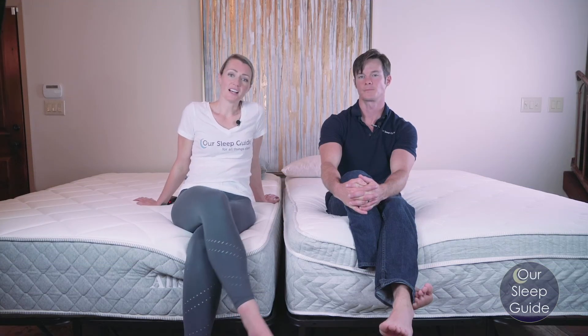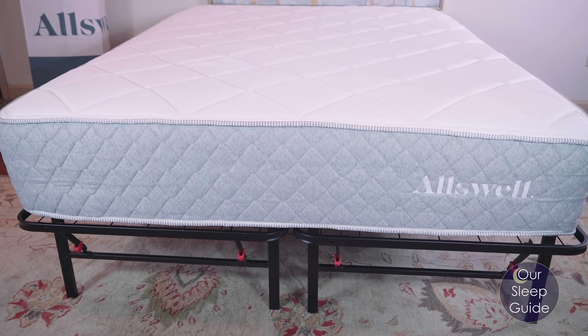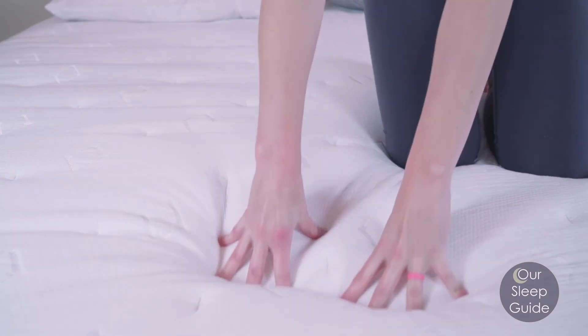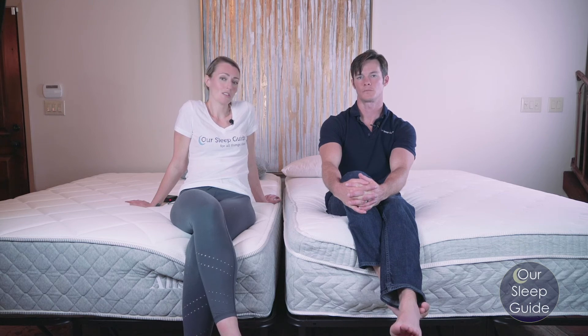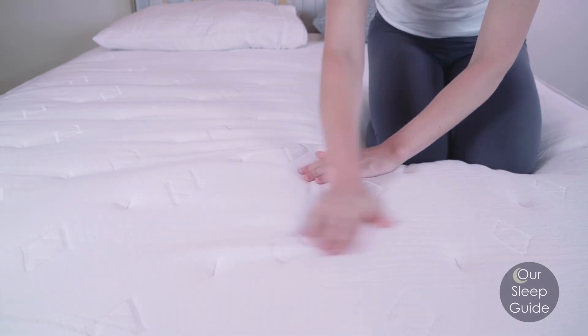As far as the Oswell Luxe and the Oswell Supreme go, one of the best points about both of these mattresses is that they come in at really good price points — great value mattresses. The Supreme really stands out as offering a premium feel at a great price point, while the Oswell Luxe is also a really good option but might be a little more basic in some aspects. If you want something that pushes it over the edge, the Supreme does give you a little bit more as far as details go.